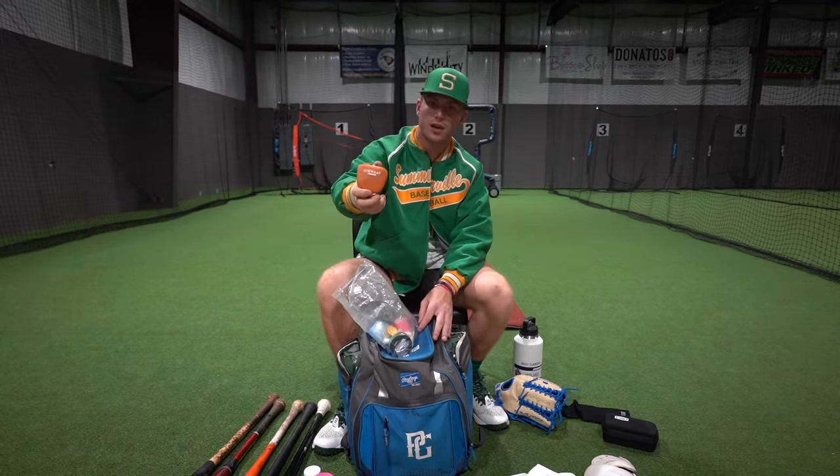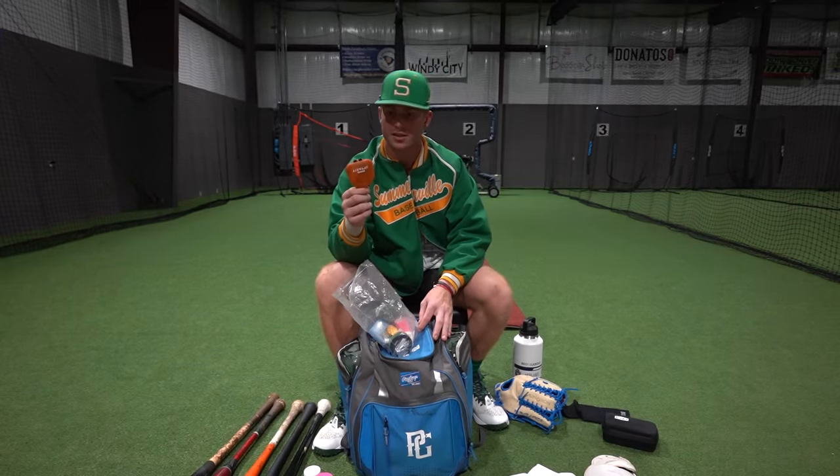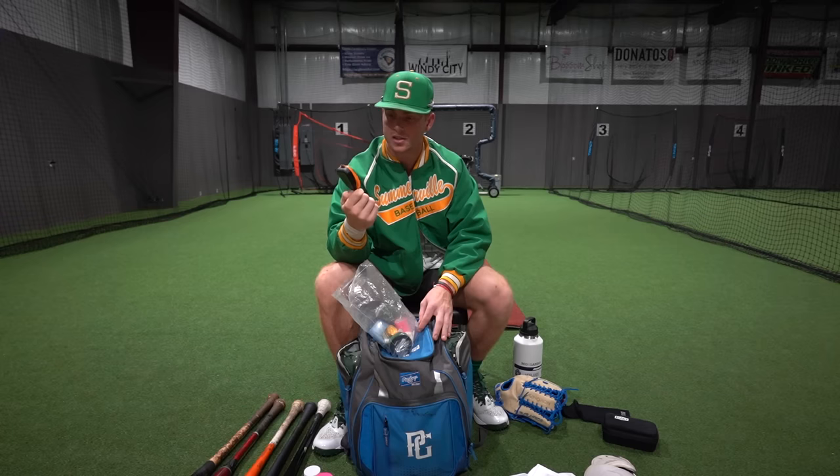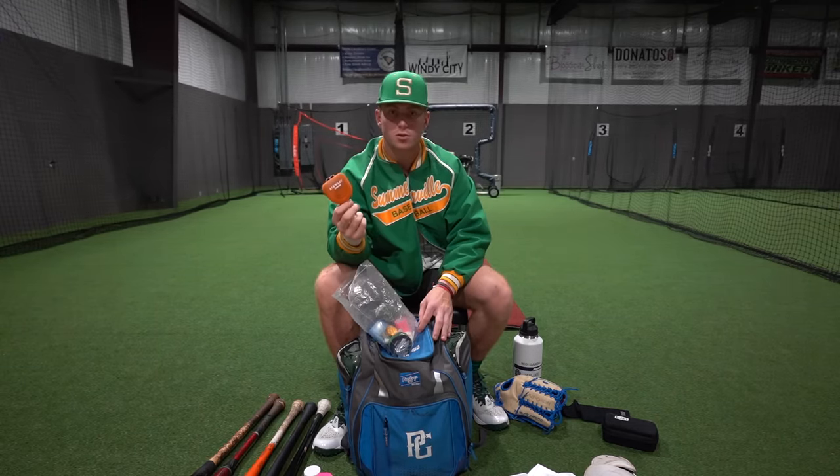The next thing is I collabed with Airway, and they do a really good job with this. Bader uses it. It's pretty much a mouthpiece that gets you locked in when you're in at-bat or at the gym working out. Super cool tool — I've been messing around with it a little bit and I've really liked it so far.